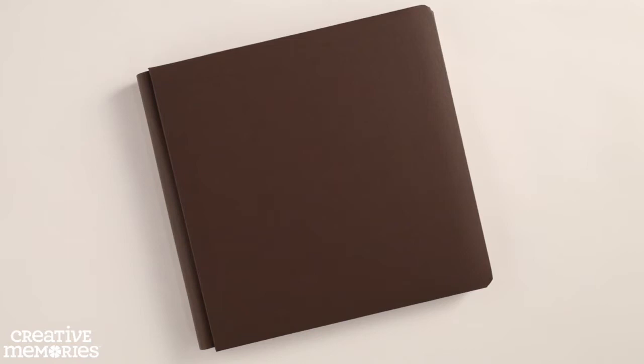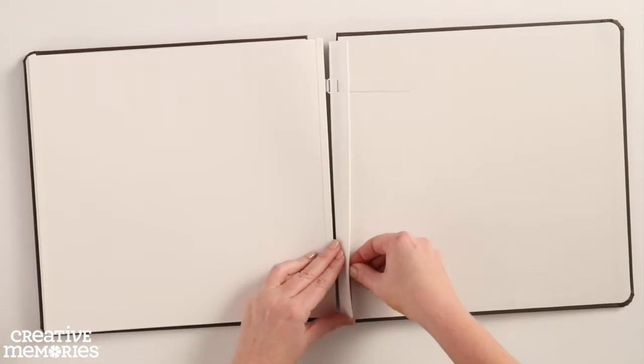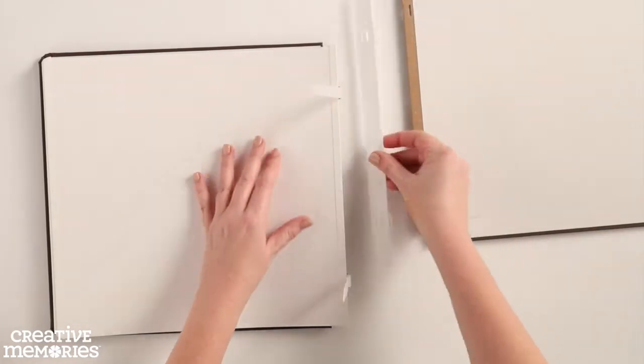To add or remove pages to your Creative Memories album, simply remove the spine from the cover set. Open the album and unthread the straps from the cover holder. Remove the cover holder and back album cover from the straps.